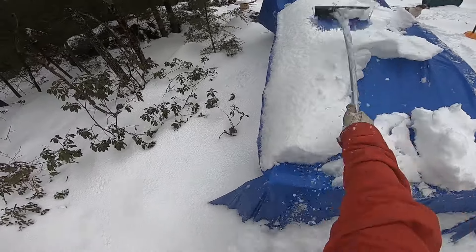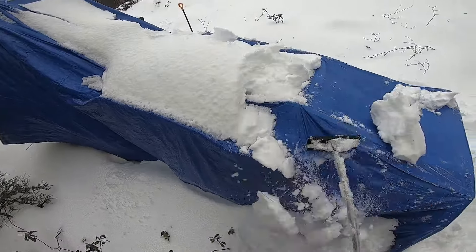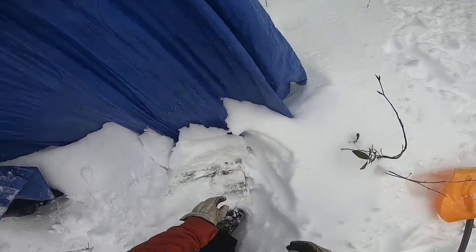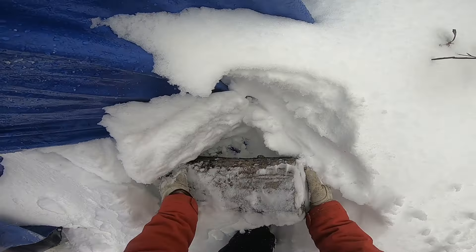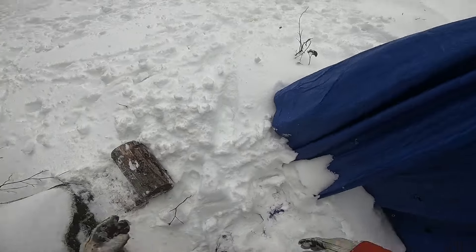Hey guys, so last night we got about a foot of snow here — doesn't look like it on the tarp but we got about a foot of this wet heavy snow. I'm gonna get the tractor started up, and while it's warming up I'm gonna head on top of the camper and start cleaning off the roof to lighten up the load on that roof.